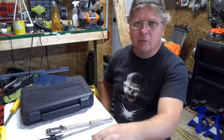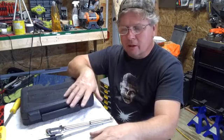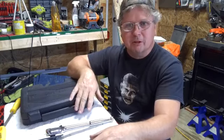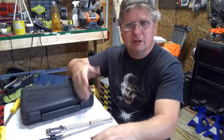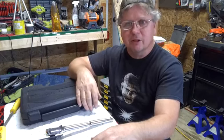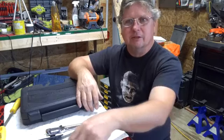Hello everybody. Here with a product review on Harbor Freight tools. I'm one that was particular — I love my Craftsman tools, but as Sears has started going out of business, they've closed a lot of their stores. It's hard to exchange your tools like you used to.